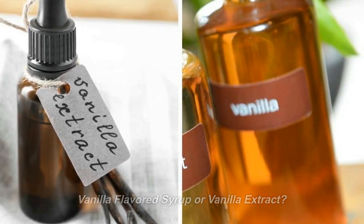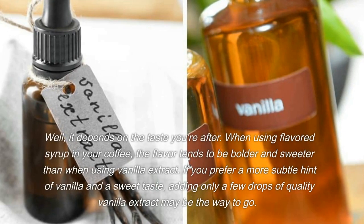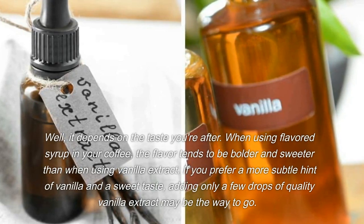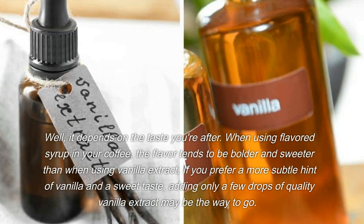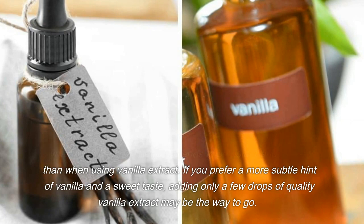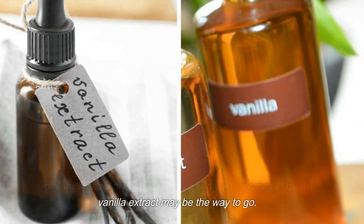Vanilla-flavored syrup or vanilla extract? Well, it depends on the taste you're after. When using flavored syrup in your coffee, the flavor tends to be bolder and sweeter than when using vanilla extract. If you prefer a more subtle hint of vanilla and a sweet taste, adding only a few drops of quality vanilla extract may be the way to go.